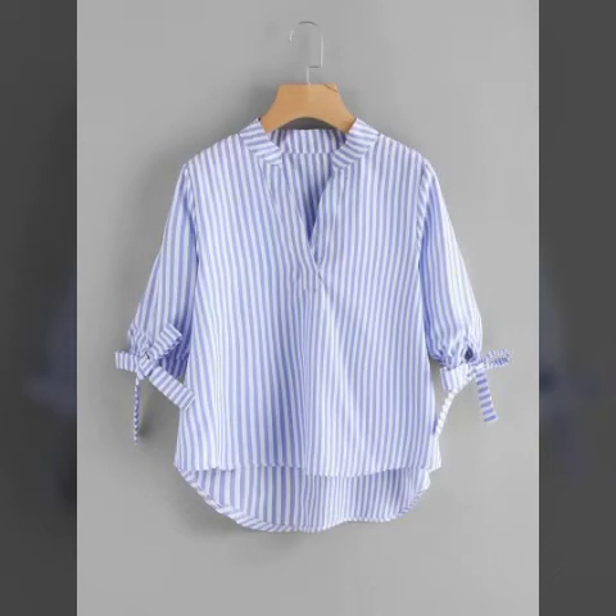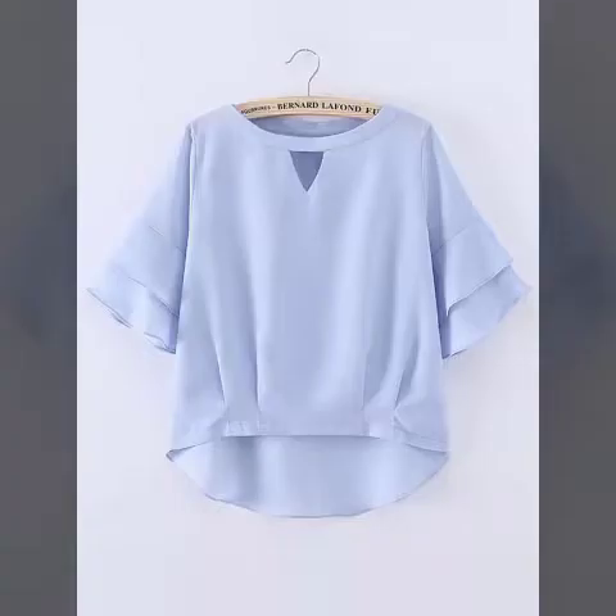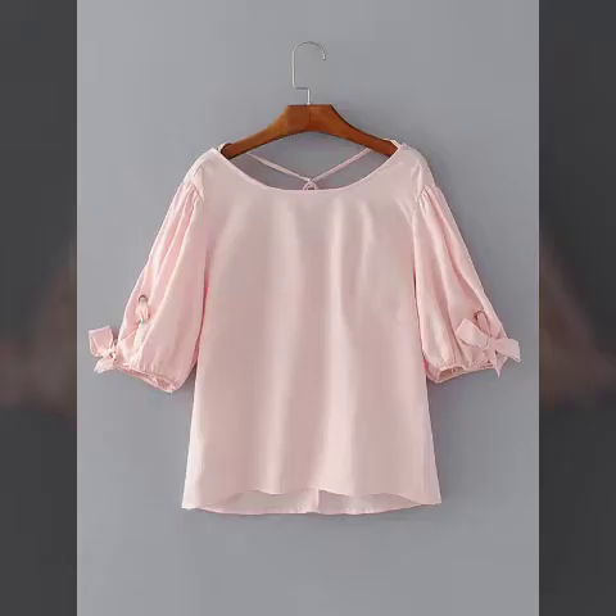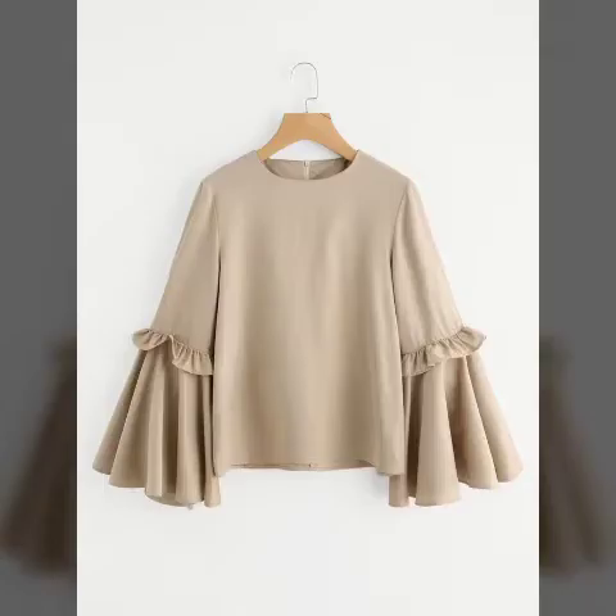Bismillahirrahmanirrahim, Assalamu Alaikum viewers, welcome to my channel Fashion Store. Today we are taking a look at very different and beautiful tops and blouses — these are very stylish tops with many new different styles.